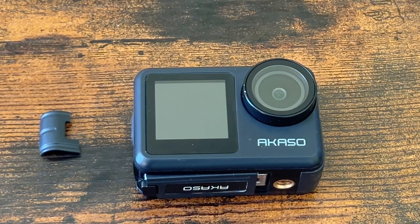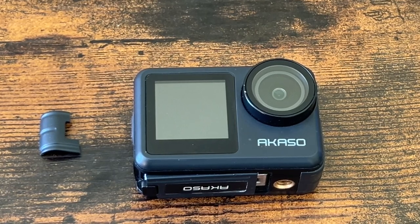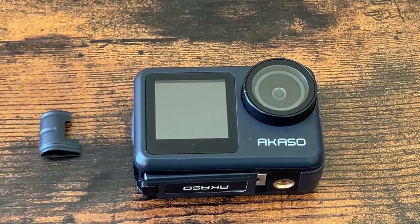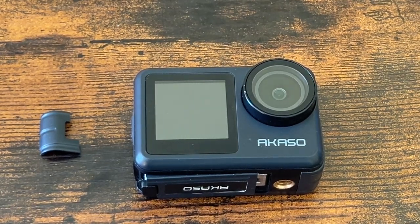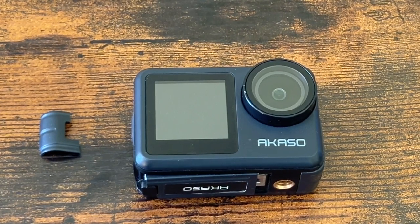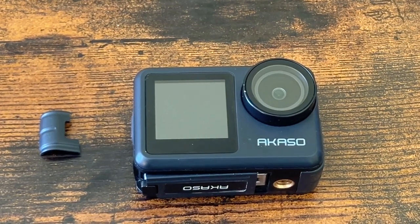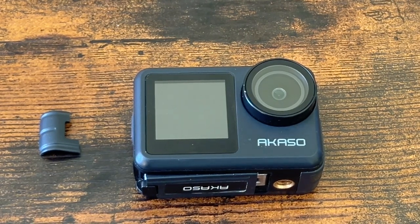I looked at the GoPro Mini and almost bought it until I realized that camera does not have a removable battery — not interchangeable — and that's a big no-no for me. I've owned several cameras with non-removable batteries and barely got a year's worth of usage out of them because the batteries degrade. I don't understand why manufacturers do that — I guess to force upgrades — but my expectation is that an action camera should last at least a couple of years.